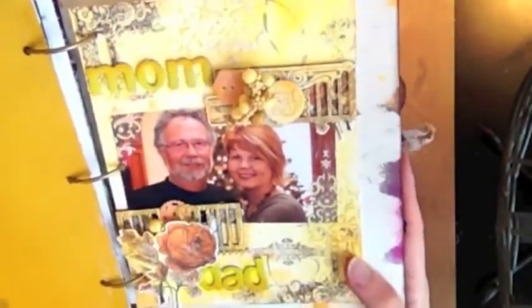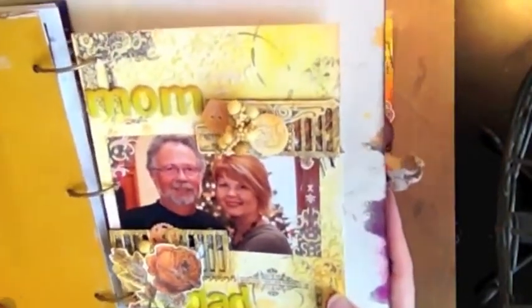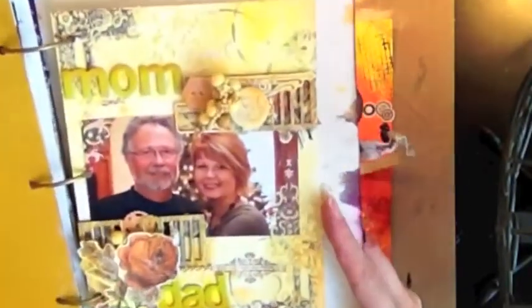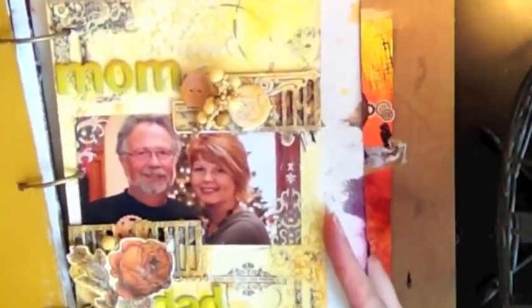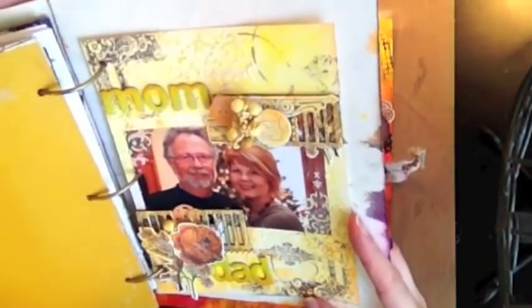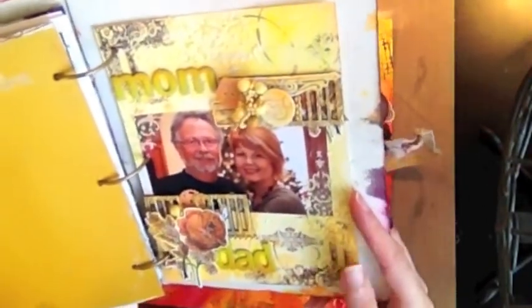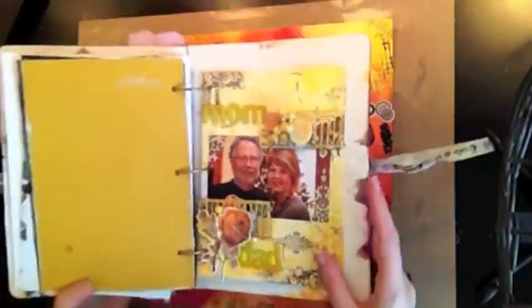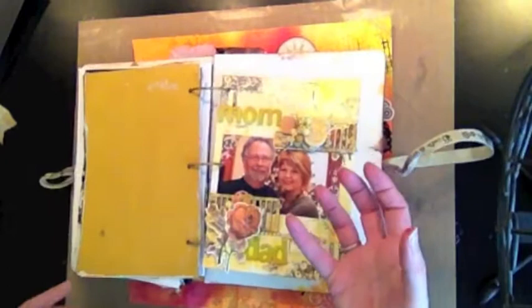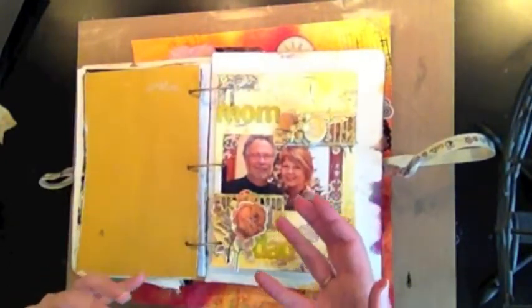This is done with gelatos. The gelatos I found on this paper tend to sit on the watercolor paper, and they completely wipe off. You can end up having a completely clean slate if you take a paper towel and just wipe them off. They don't really soak into the paper because it is such a heavyweight paper.